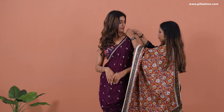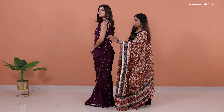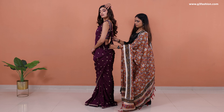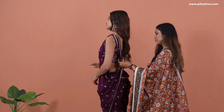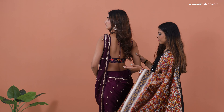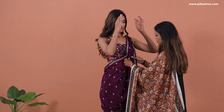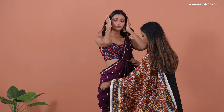Take the lower corner of the same side, pin it around your arm from the back side to the top, creating a loop as you can see. Arrange the pleats at the back so they don't move, and use a pin to secure them together. You'll see a visible border at the back.